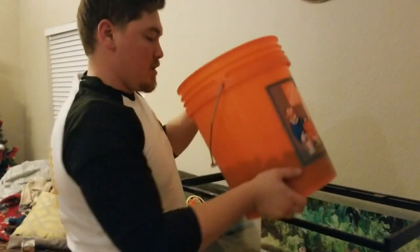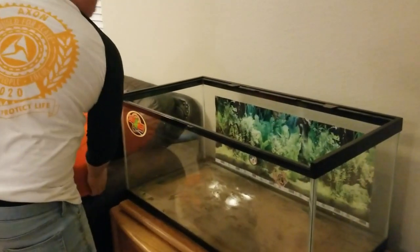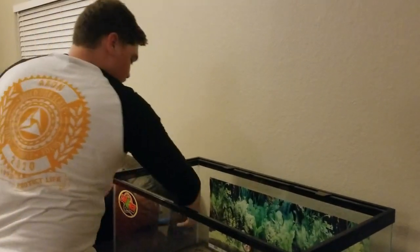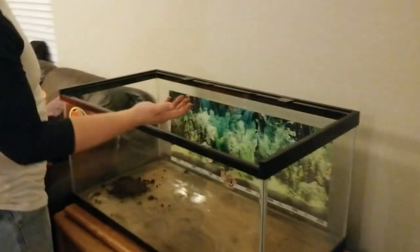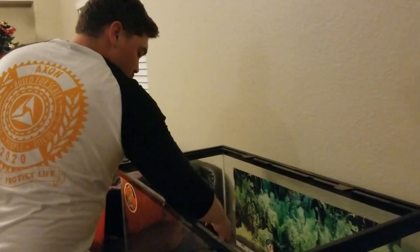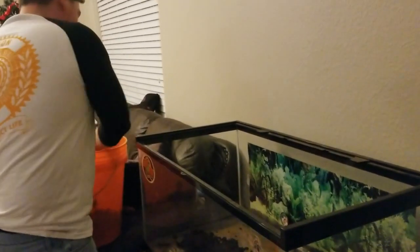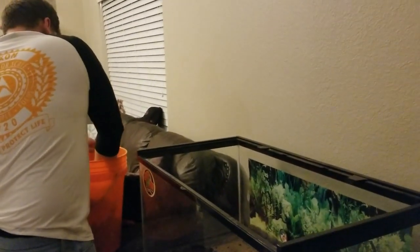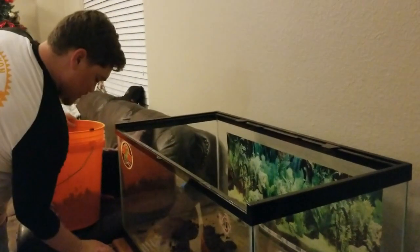Now I'm going to take this Eco Earth and start putting it into the tank. It is a little moist and it's going to dry out, but this stuff retains humidity really, really well, so it'll probably take a little bit to dry. Not an issue — the tortoises don't have an issue with humidity. They are a more dry species; they're sulcata tortoises. They are just over a year old.